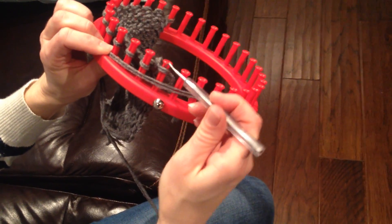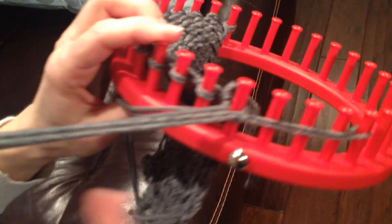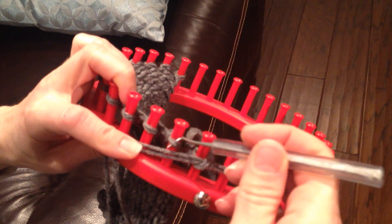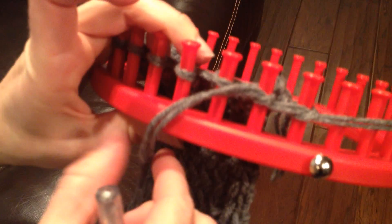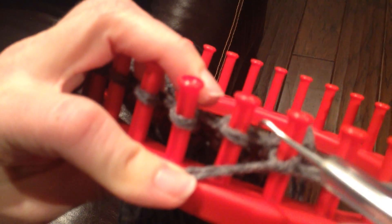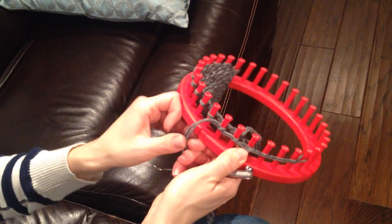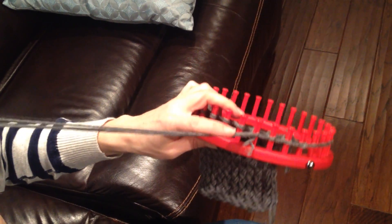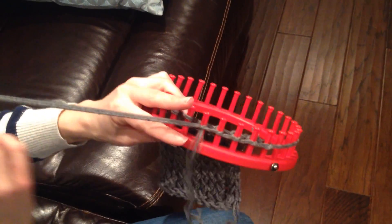And then I'm going to take my pick tool, go underneath this yarn, grab a hold of this big long length of yarn, and pull it up through just like that. And I lay it across the front again, go underneath the wrap that's on the loom, grab the big long piece of yarn, and pull it up through. I'm just going to continue doing that until I go all the way across, so that this big length of yarn has been threaded through each one of those loops. This will hold all of our stitches together so that when we take our hot pad or our scarf — whatever we're making — off of the loom, it doesn't come unraveled and it will all be connected.